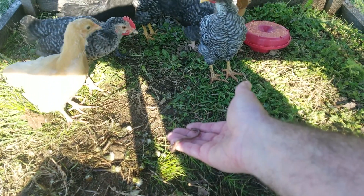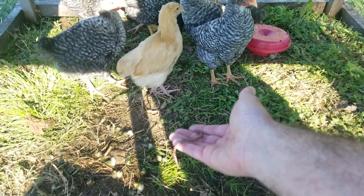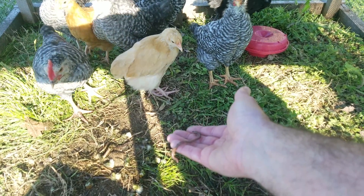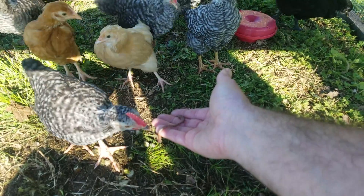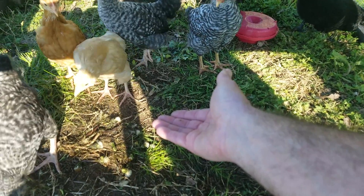You can get it. Come on. There you go. Breakthrough! That was actually the first time I've been able to get one to eat something from my hand, so that was kind of cool.